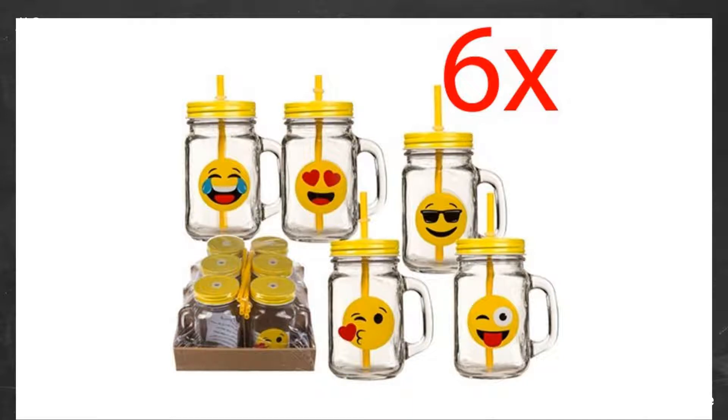Great emoji cups. Used them as party favors, filled them with sweets. The kids loved them as they can be used for drinks at home afterwards and can be kept.